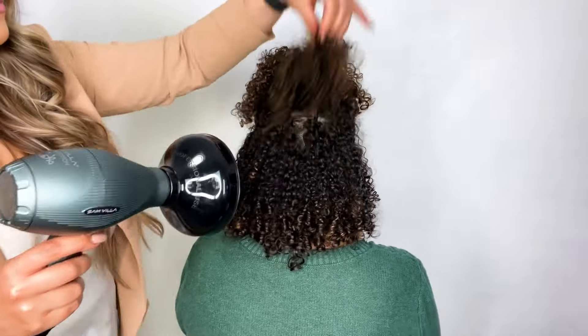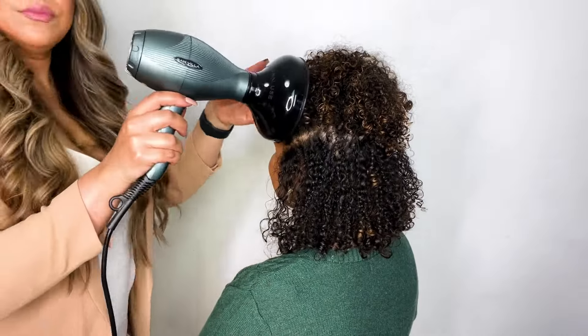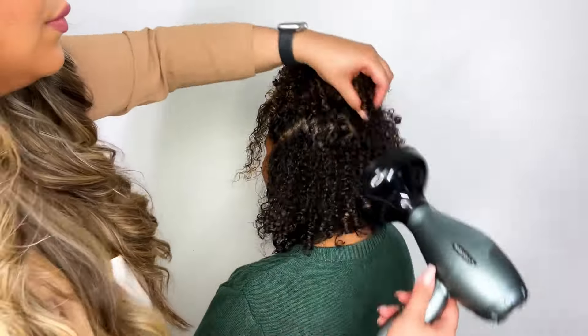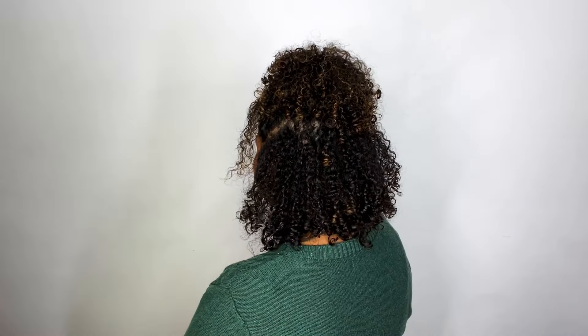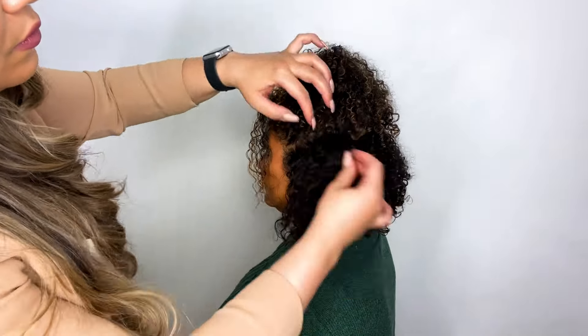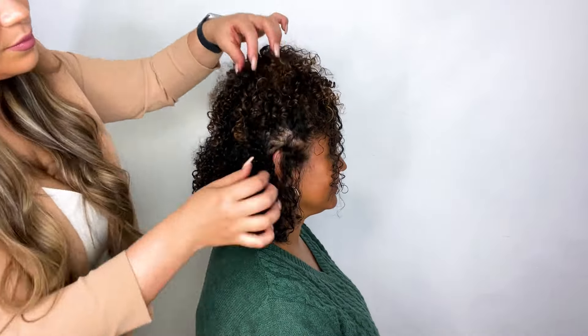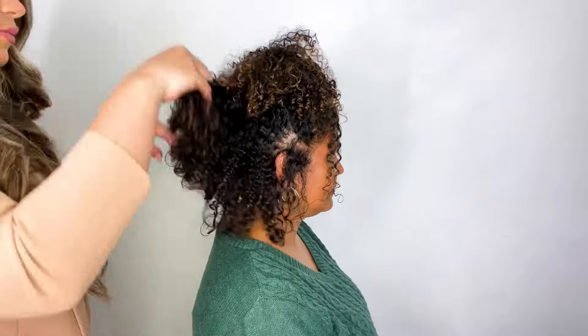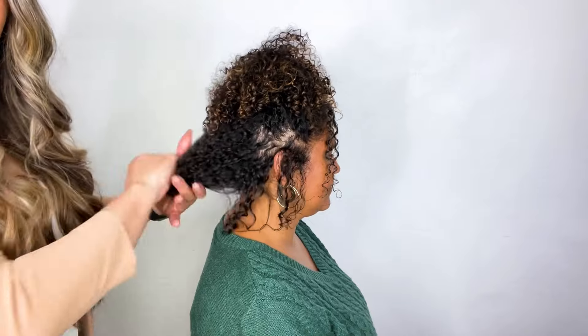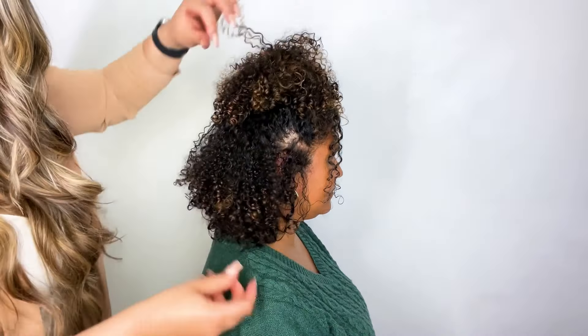I literally just sectioned her hair, parted it half up, used a hair tie to secure that hair on top, and now I'm going through with Cocoa Dew just to do some detail work. The Cocoa Dew isn't necessarily controlling the frizz right now — I already did that. It's really just helping to encourage more of that curl so I can set it with my deep bowl diffuser, so when she goes out to meet her friends she doesn't have to worry about her curls frizzing up if they're sitting outside on a patio enjoying the summer weather.